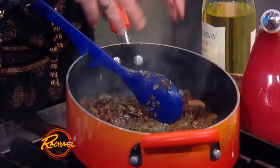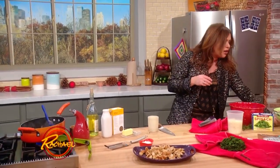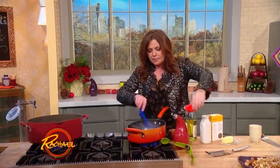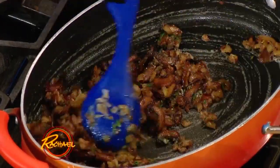I scooted these guys off to the side and melted in a little butter because we are going to turn this into a sauce now. We're going to add a little flour to our butter and stir it around a little bit so it doesn't taste like paste. That's your thickening agent obviously for your sauce.